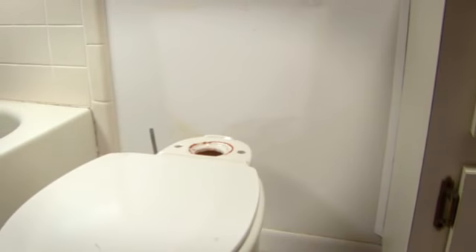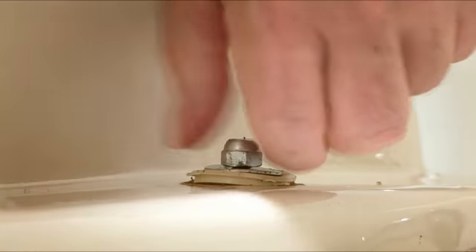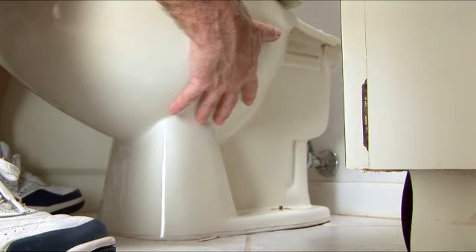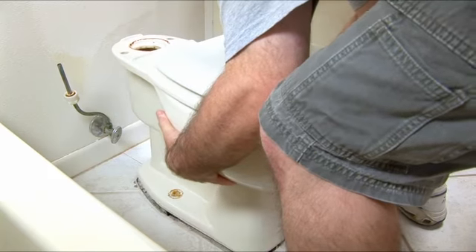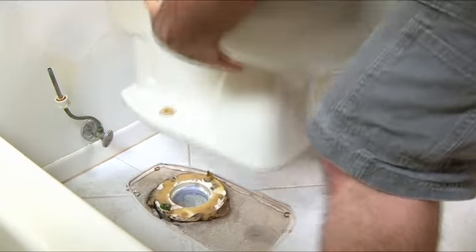With the tank out of the way, you can remove the bowl. Remove the decorative caps that cover the bolts. Use an adjustable wrench to remove the nuts. Now rock the bowl from side to side until you've broken the seal of the wax ring below the bowl. Then lift with your legs again and remove the bowl to reveal the toilet flange below.